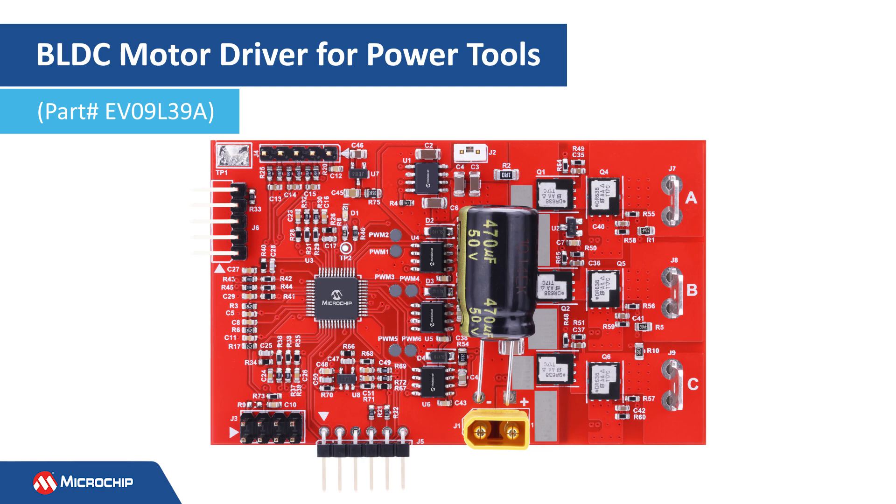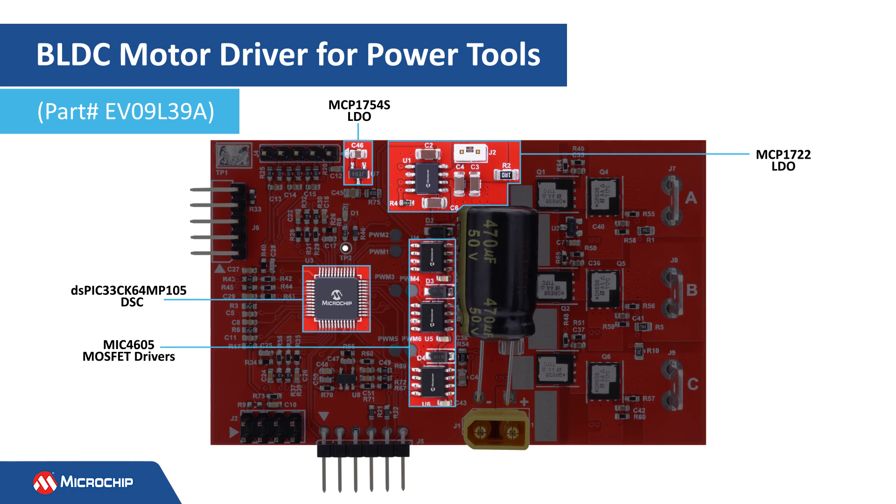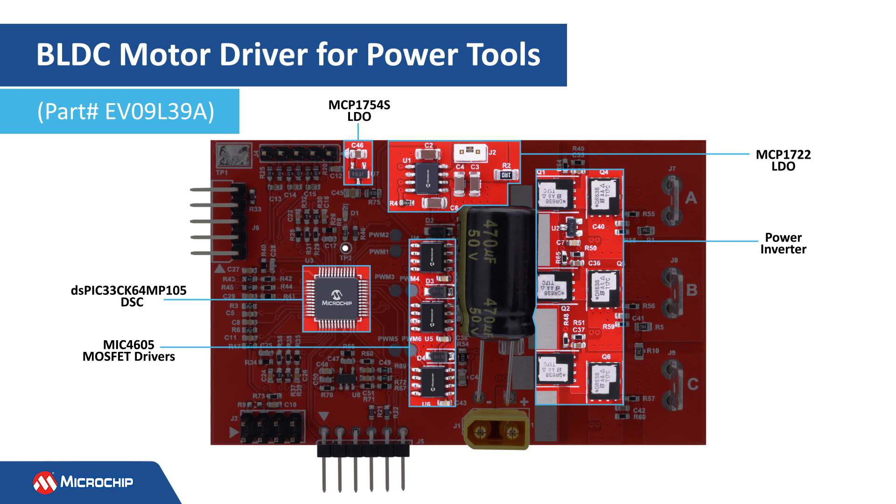This is a view of the top of the board where most of the components are located. Here is the bias voltage generator, implemented using the MCP1722 dual output LDO and MCP1754S LDO. The DSC is located here and is surrounded by the current sense amplifier circuitry. The MIC4605 MOSFET drivers are located here, at the center of the board.